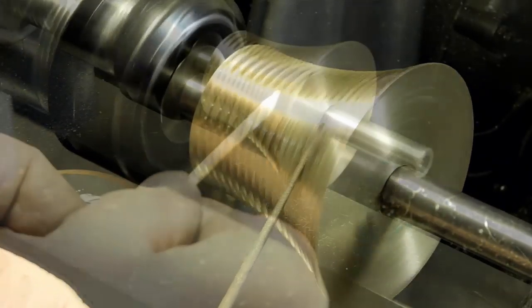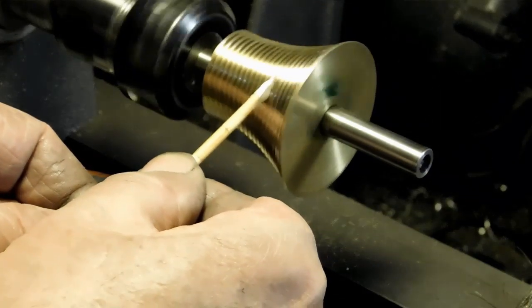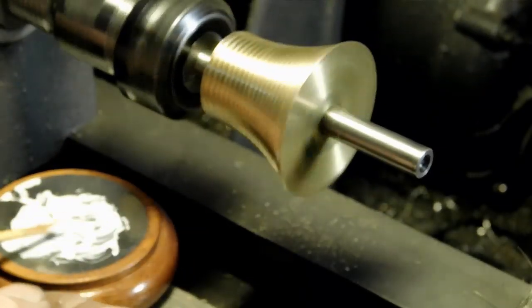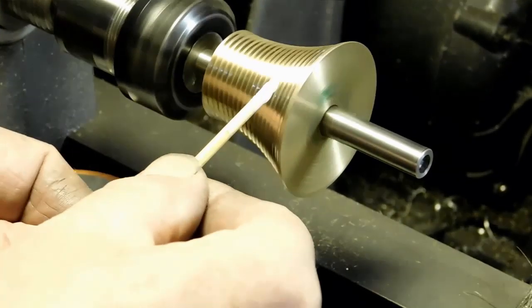Next we use a piece of boxwood with some extra-fine diamantine, and we're just polishing up those grooves a little bit.